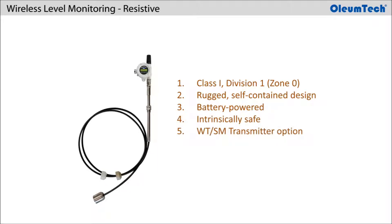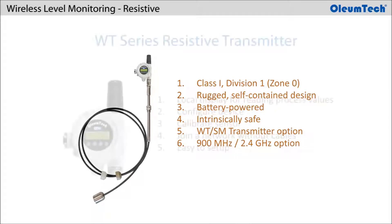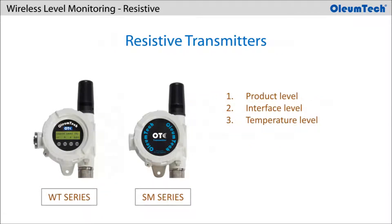The transmitter portion is available in both WT Series and SM Series options in both 900MHz and 2.4GHz. The WT Series is the enhanced version that offers a local display interface allowing users to configure the device, calibrate the sensor, and join a network, simplifying the setup process.